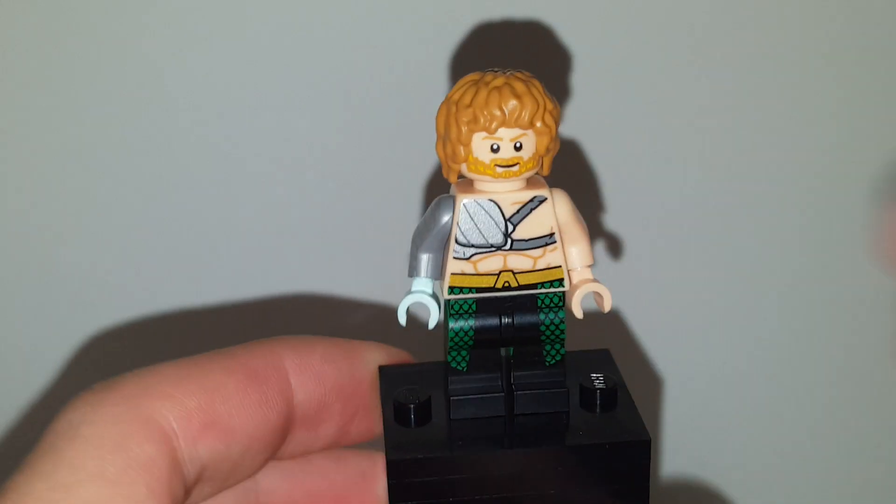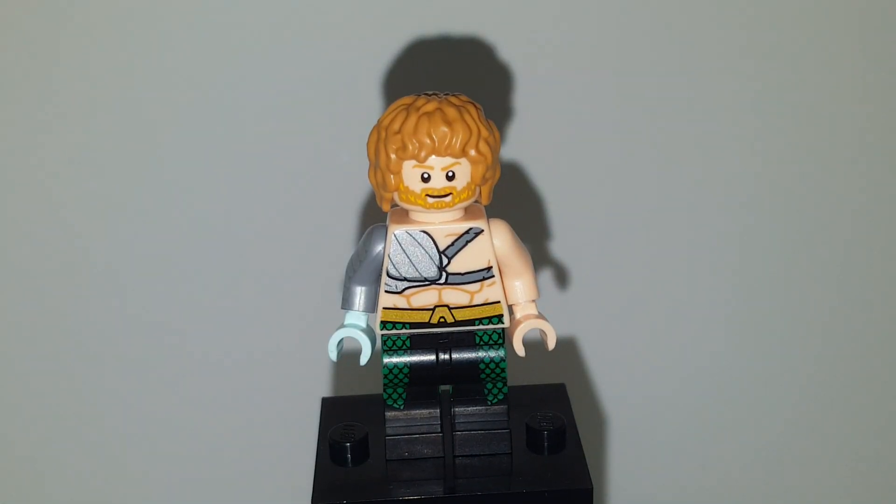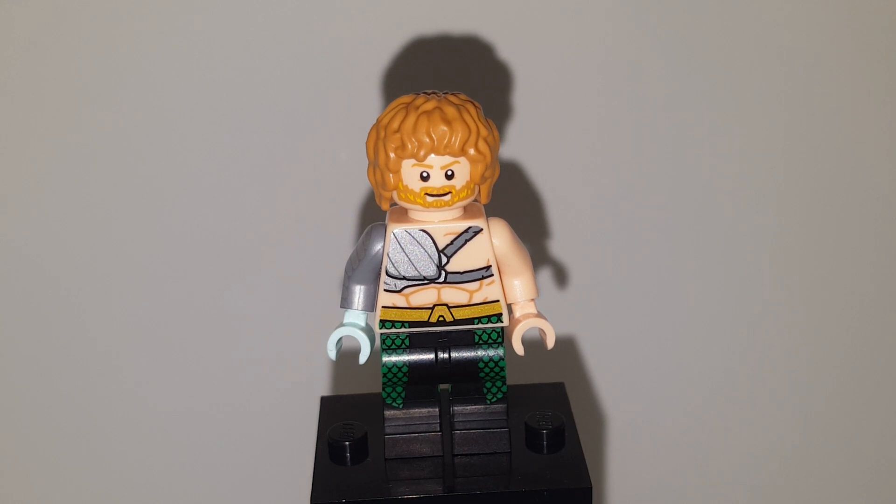The Iron Fist — Protector of K'un-Lun, I think it's called, sorry if I said it wrong. He's the Protector of K'un-Lun and he has to fight the Hand, which is like the Turtles' bad guys the Foot, but better.